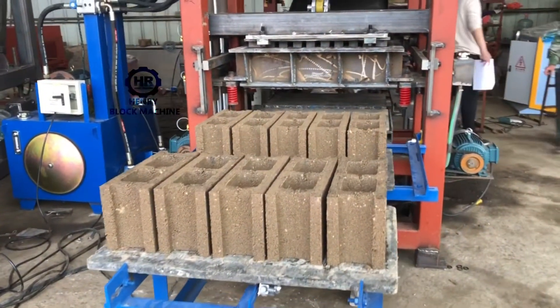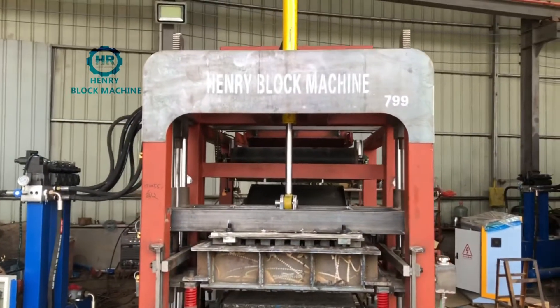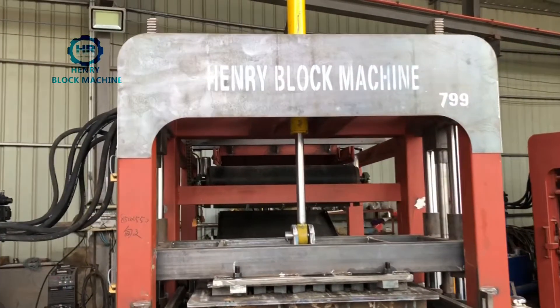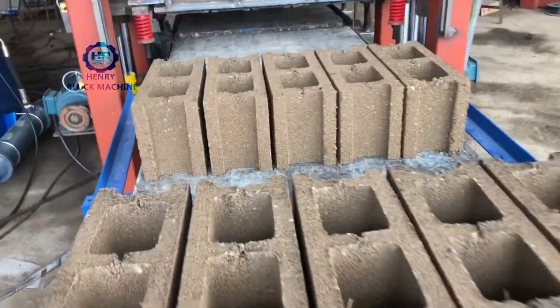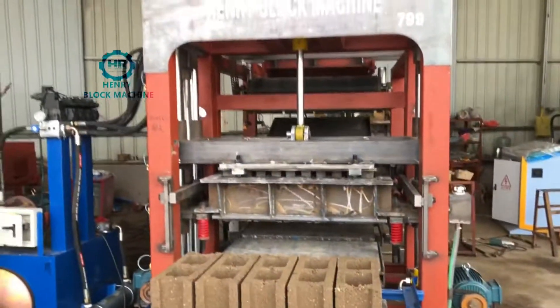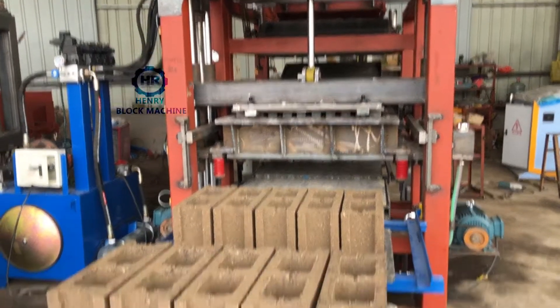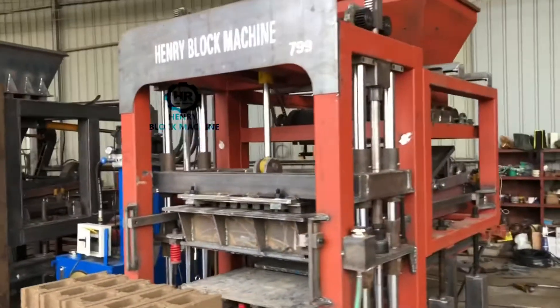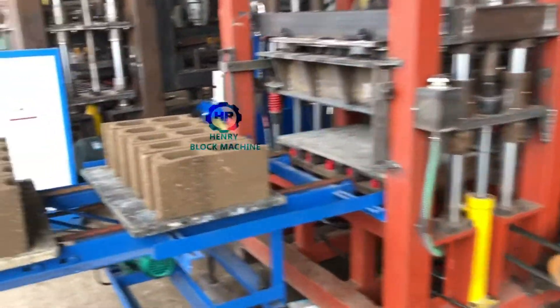Hello dear friend, welcome to watch my videos. This is from Henry Intelligent Block Machine Company. Today we try to test this Qt4 automatic hydraulic block machine for our Guiana customer, who ordered this particular automatic concrete block machine. We just finished the testing for the blocks.